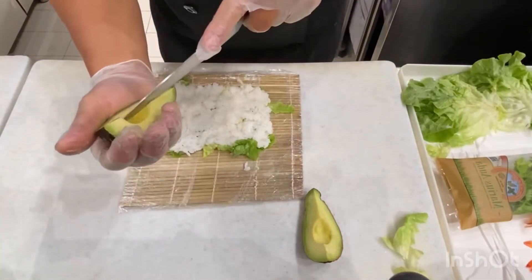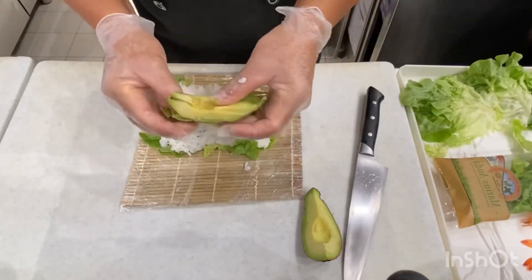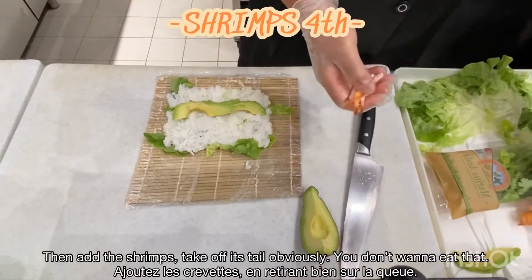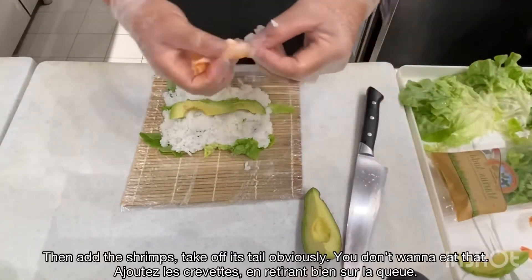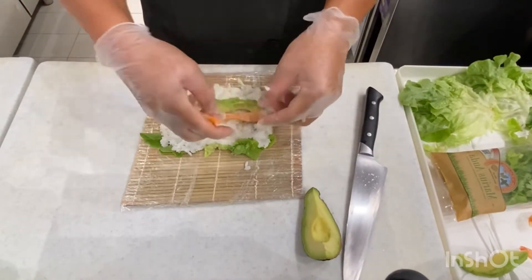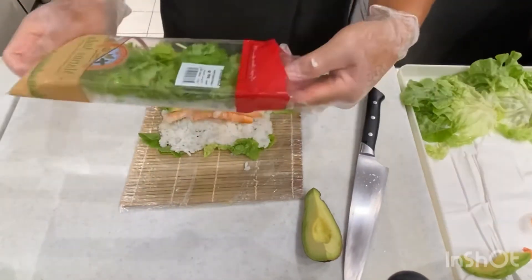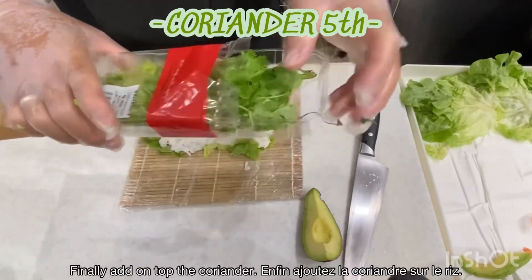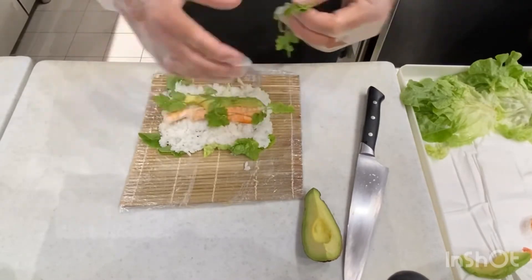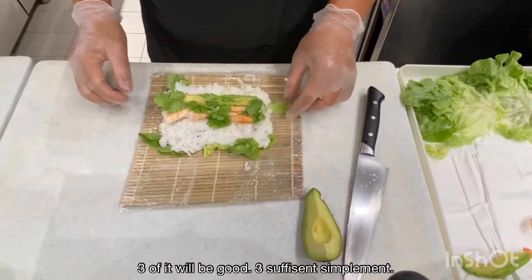The avocado — we have to place it with the right width. Divide it properly for the rolls. And put also coriander right there. Three pieces of coriander — I think that's enough.